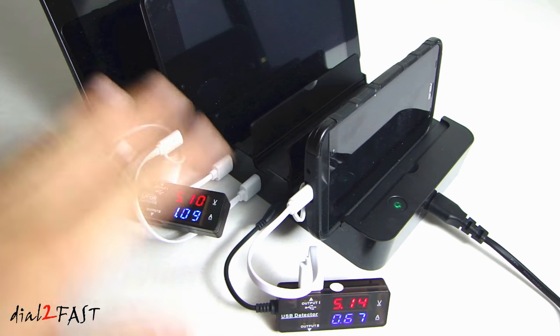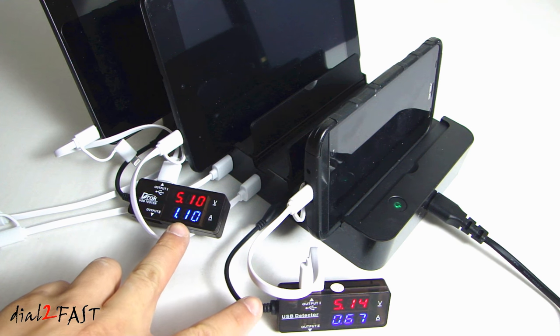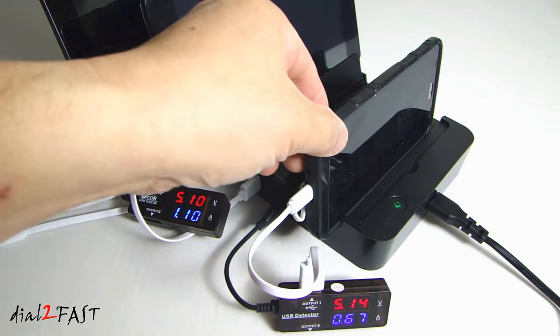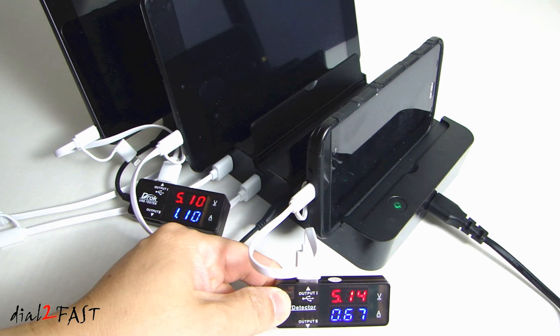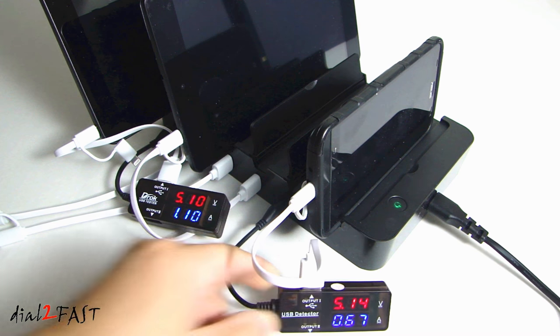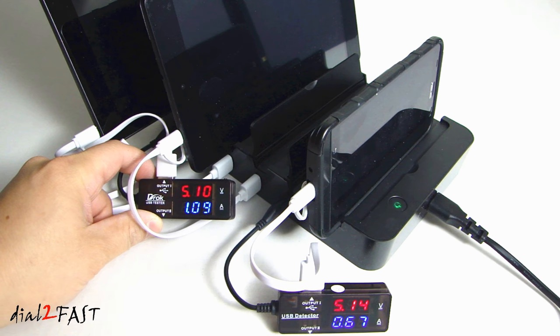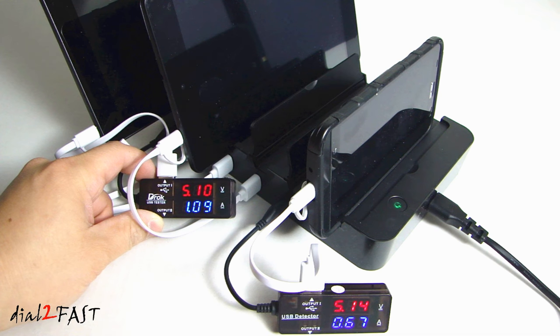Here I have three devices connected to the charging ports and I have two USB testers connected right now. My Asus Zen Phone is charging at 5.14V at 0.68A. At the back here I have a 10-inch Android tablet and it's being charged at 5.1V at 1.09A.